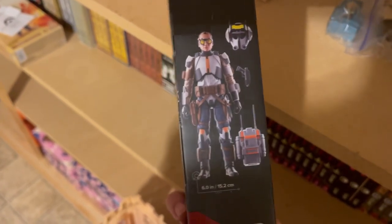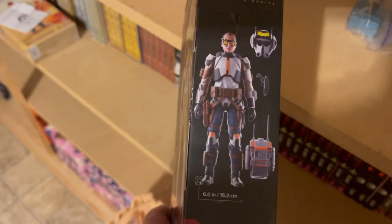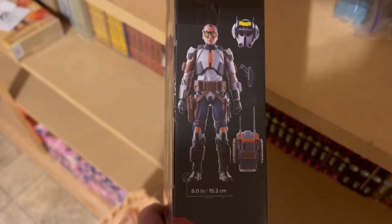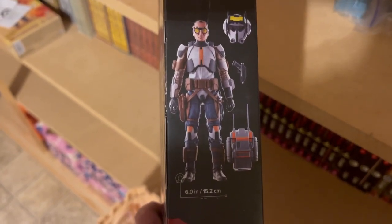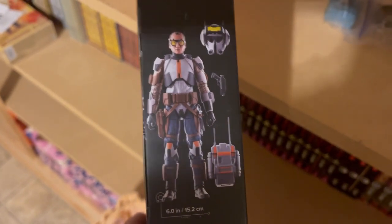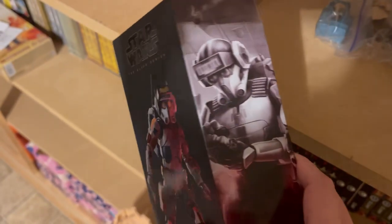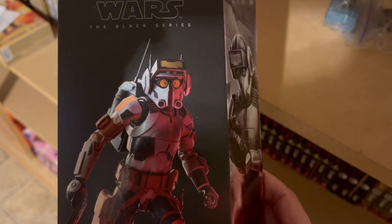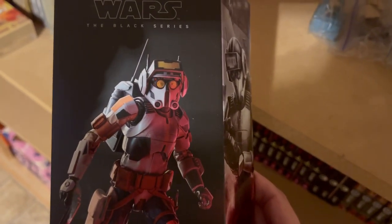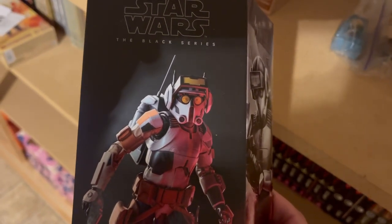Here are the accessories that Tech comes with. The reason I'm not doing an in-car review for this figure is because, like Echo, he has that backpack, but he also has some even worse accessories that are just so insanely delicate that I don't feel safe taking this figure out of my home. So I'm reviewing him here in my library. There's some nice box art, and on the cover it kind of shows his eyes visible through the goggles.